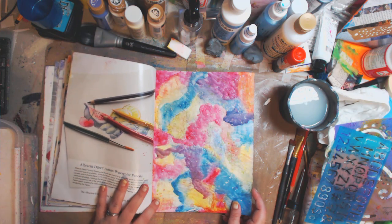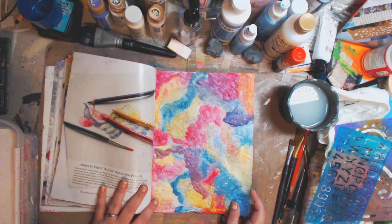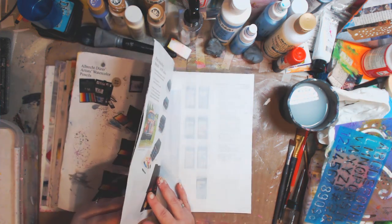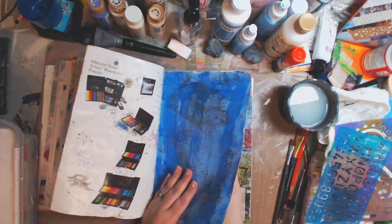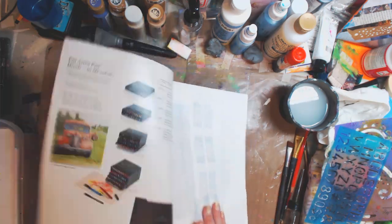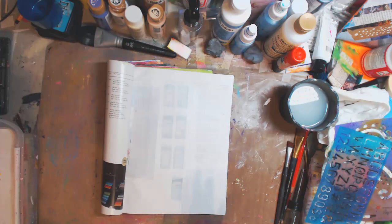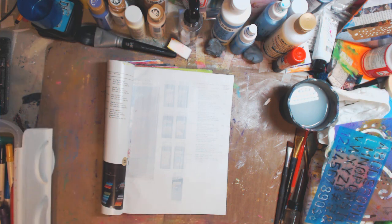This is the watercolor one that you guys have been asking if I'm going to finish into a page on top, and I will post that as well. So here we go. I'm going to be using a page off this magazine. I'm going to be using pan pastels, stencils, gelatos, and stencil sprays to add a little bit of something. Well, let's go.